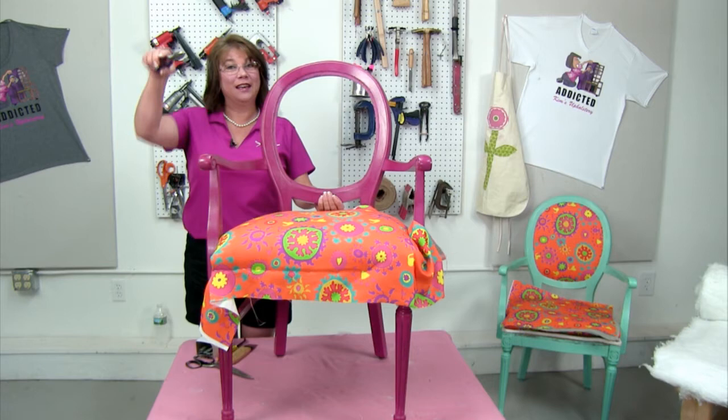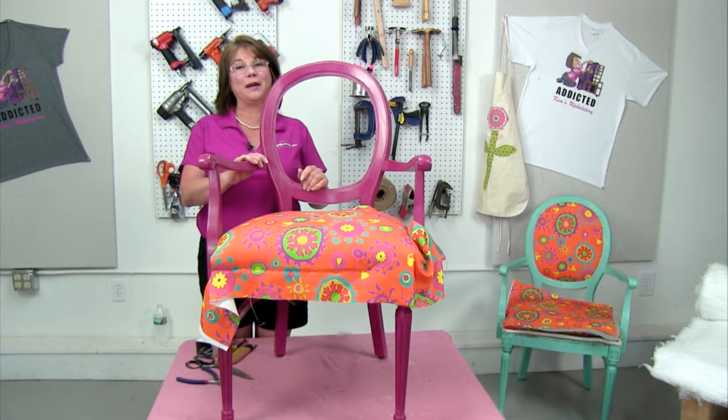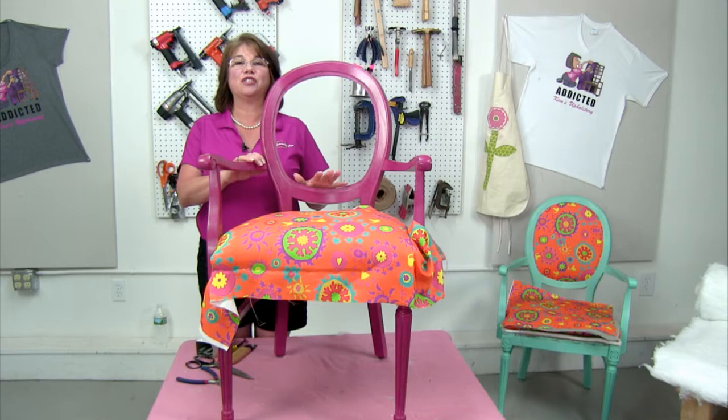Hello everybody and welcome to Kim's Upholstery Live brought to you by Kim's Upholstery. Sorry, I dropped my gun right as we went on camera. Each week we share with you a different upholstery process from start to finish. Sometimes we complete a whole project in one episode and other times it takes several weeks. So this week we're continuing on these chalk painted chair frames.